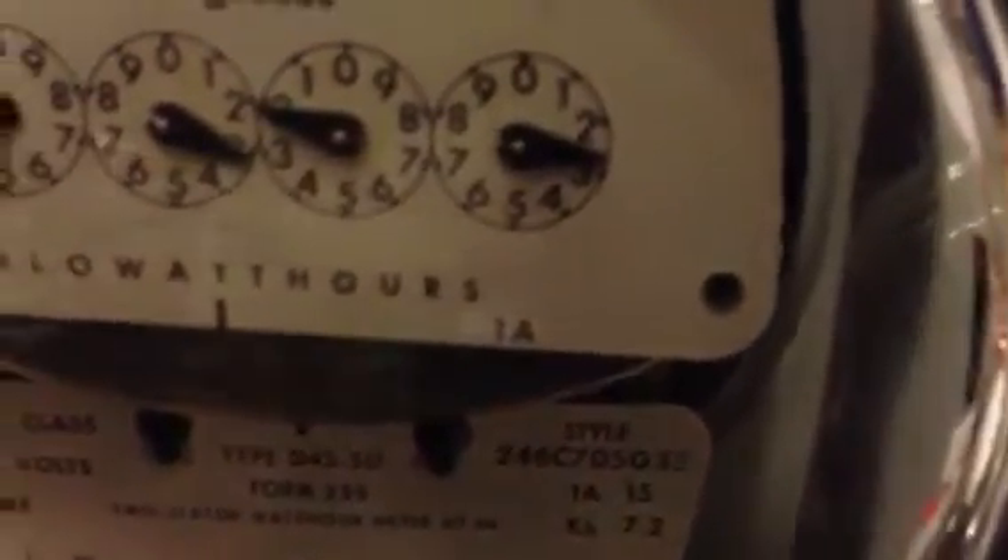You can actually see the dial moving. I'm going to use a flashlight app here — right there, look at that. I don't want to hear you complaining about how fast your electric meter is spinning.